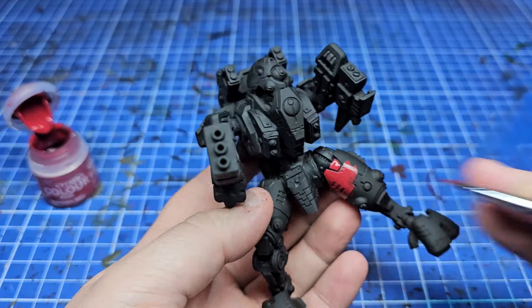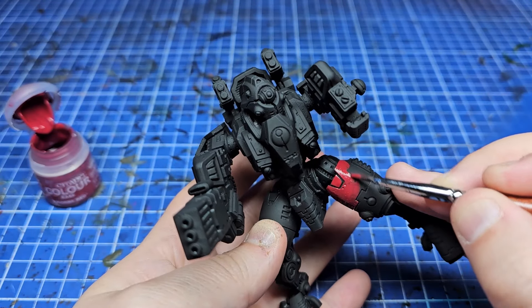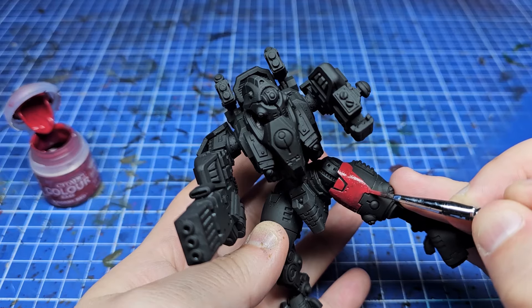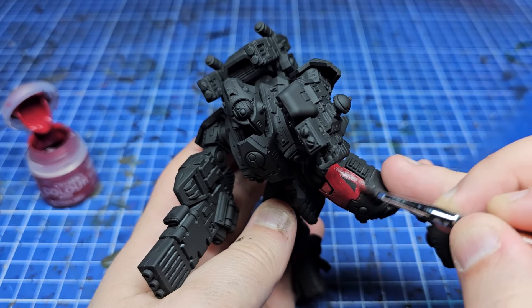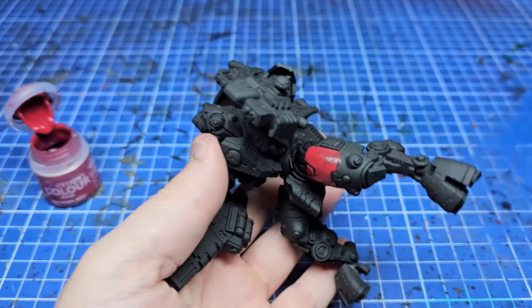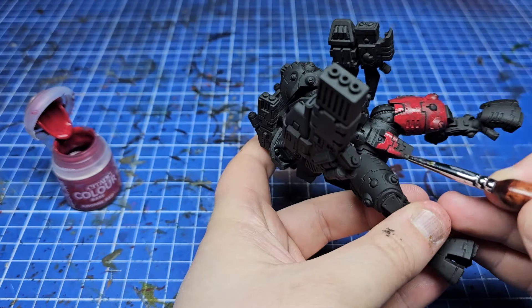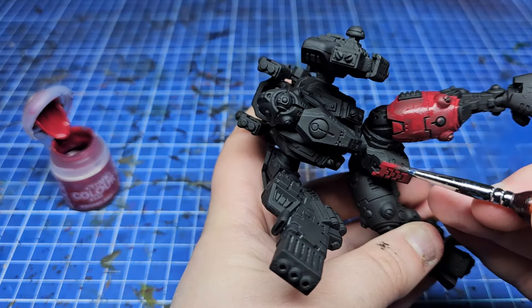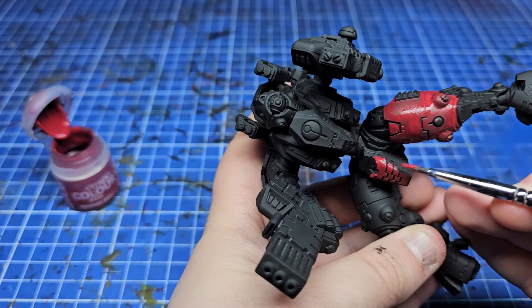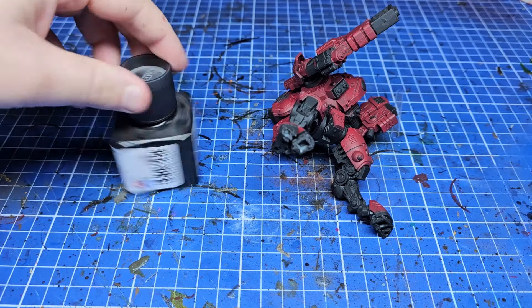I started by priming with black using the matte black from Colorforge, then tidied up a few areas I'd missed with some Black Legion from Games Workshop. My first layer on the entire model — all those armor panels — was Khorne Red. Over all those armor panels I made sure to leave the recesses as dark as possible. It's really easy on these Tau models — they've got some nice deep defined lines — and I used two thin coats on every part that needed it.